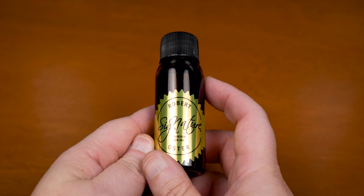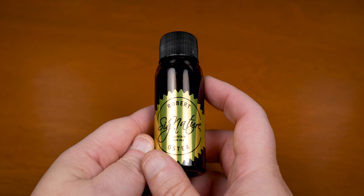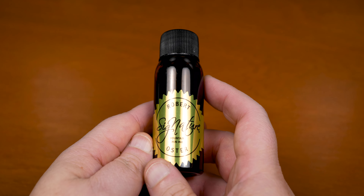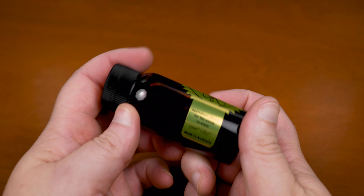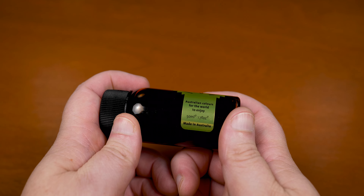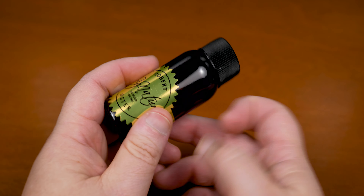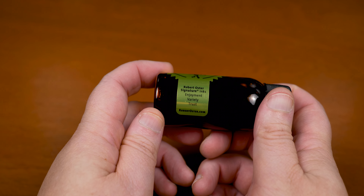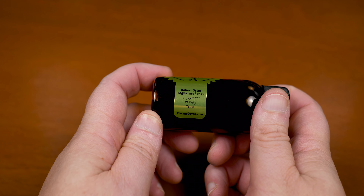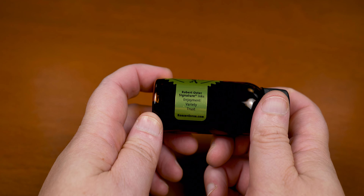This week on the channel, we're going to be taking a look at an ink from Robert Oster. Before we look at the color, let's touch on a few things with the bottle. It's not a bad design by any means, and the fact that we're getting 50ml of ink for a good price is nothing to sneeze at. They even put a URL on here, and I do agree that with RO, you definitely do get enjoyment, variety, and trust.